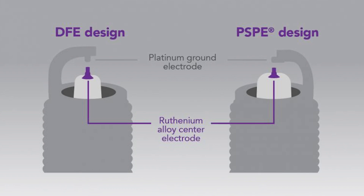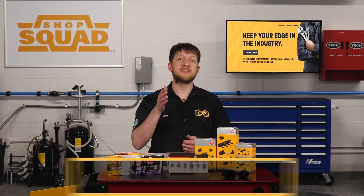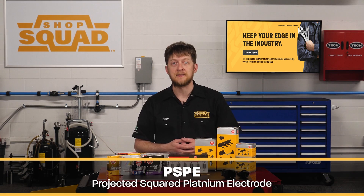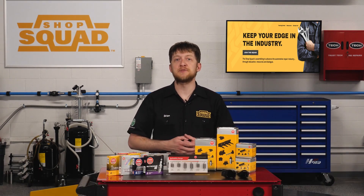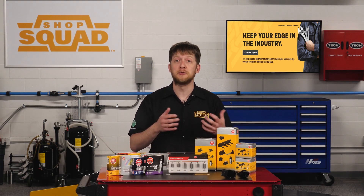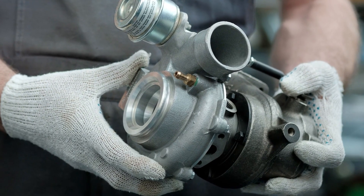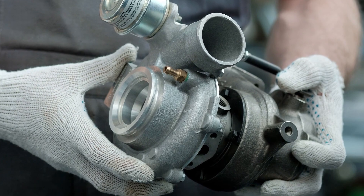The second design puts a platinum electrode at 90 degrees to the center electrode. NGK calls this a projected square platinum electrode, or PSPE. This design helps to expose more of the center electrode to improve ignitability, and is intended for high ignitability spark plug applications which might be turbocharged.